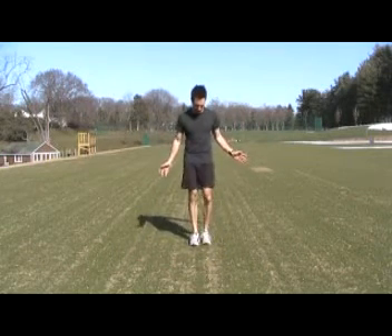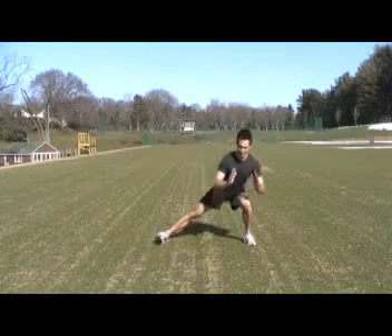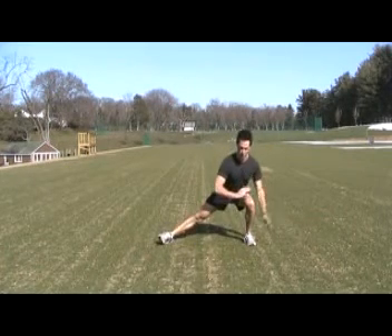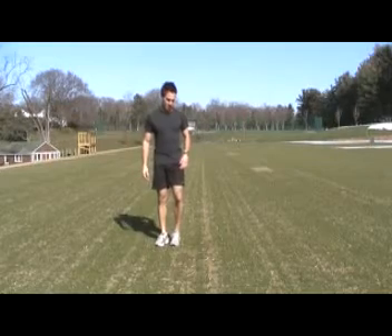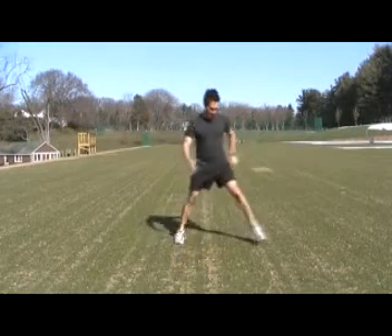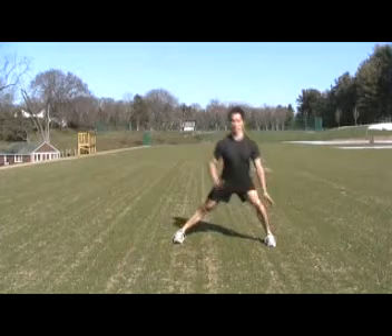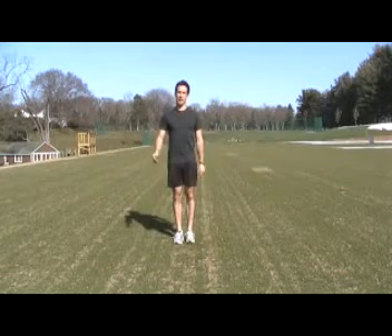But where many people fail is in the side lunge. Think about this side lunge as a normal squat, but you're bearing all your weight on one leg and pushing yourself back up to center. So think about it: forward lunge, back to center, side lunge, bearing that weight, pushing yourself back to center, and then that rear lunge coming back up to center.